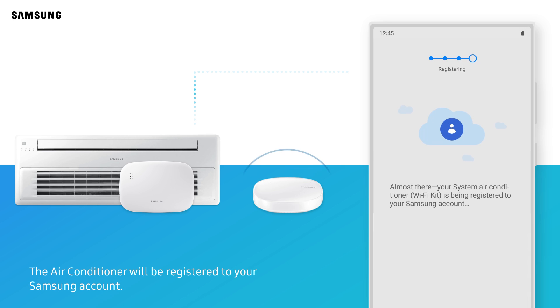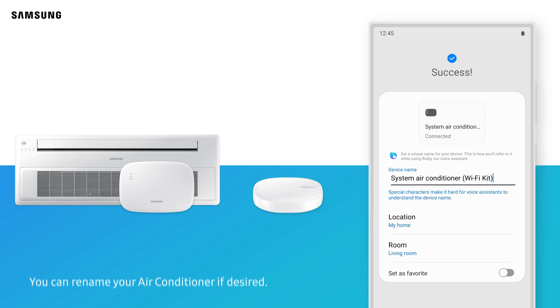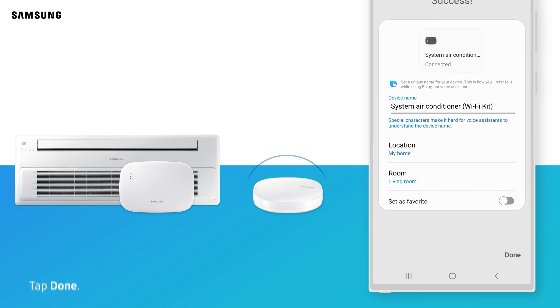The air conditioner will be registered to your Samsung account. Connection is complete. You can rename your air conditioner if desired. Tap Done.